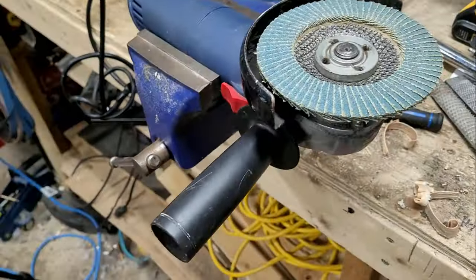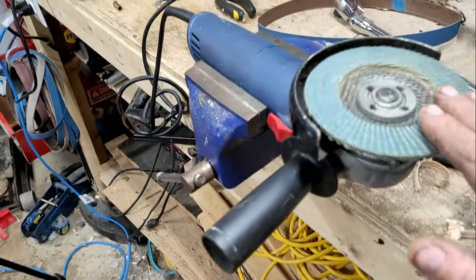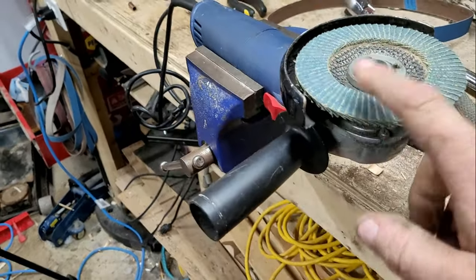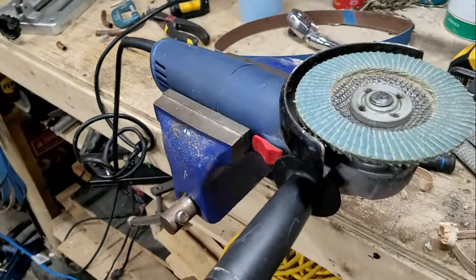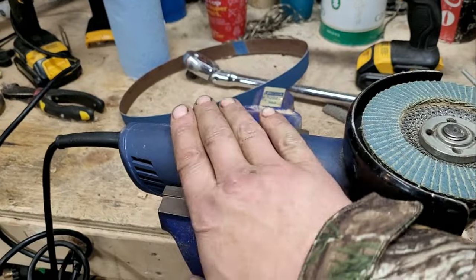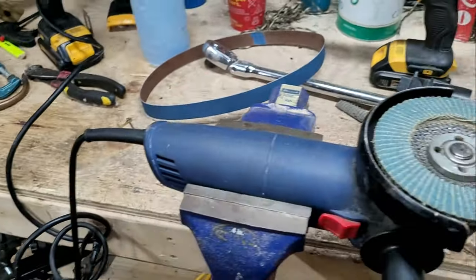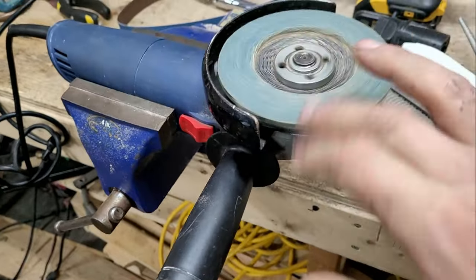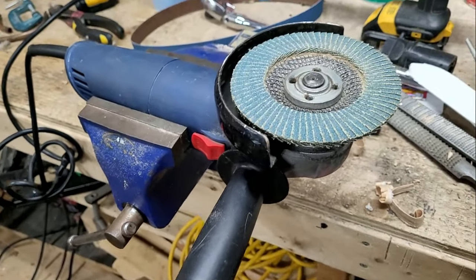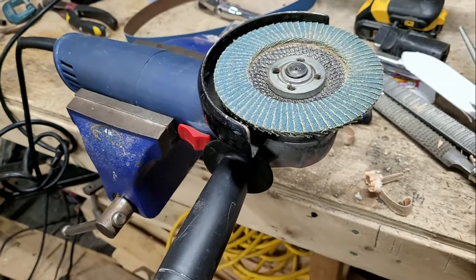I just thought of a technique I used when I first got into knife making. I take a grinder clamped in nice and tight — you don't want it to move with the vibrations — with one of these sanding flap discs, and it actually makes pretty quick work of it.